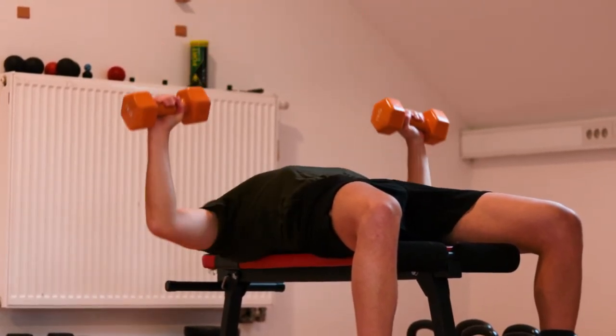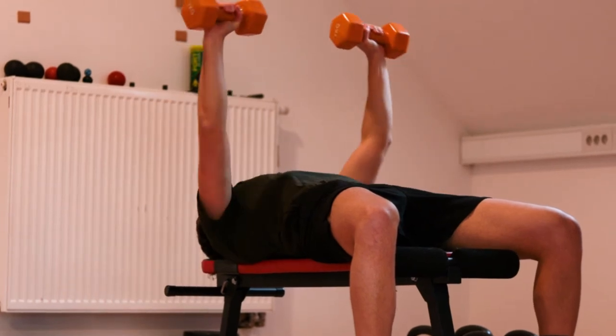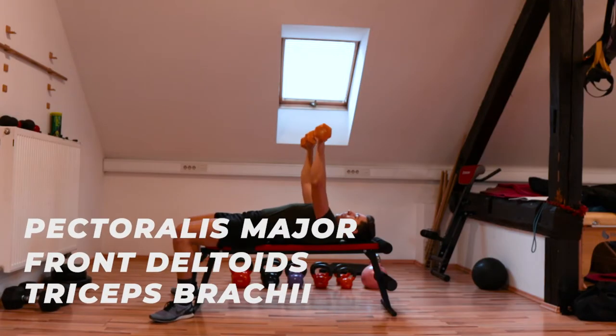Make sure you do the eccentric part in a controlled manner. The dumbbell bench press mainly activates your push muscles like triceps, pectoralis major and front deltoid muscles.